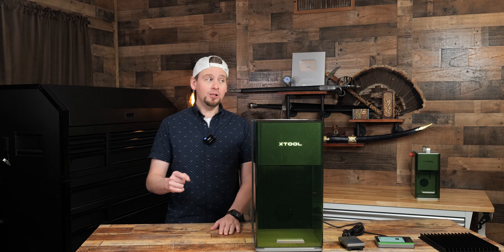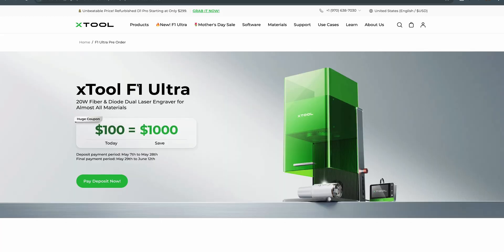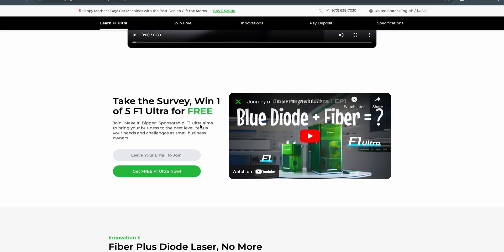Let's hop to my computer so I can show you something. On the landing page here, we can see the Xtool F1 Ultra, and it says if you give $100 today, you will save $1,000. We're going to get into that in just a second.